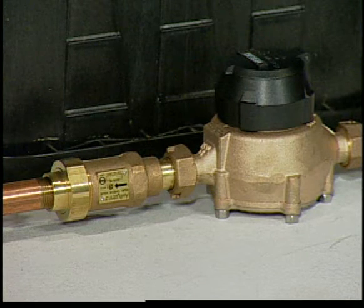The backflow prevention devices are installed within the water meter box. The water meter box, the water meter, and the dual check valve all belong to Cobb County water system and are maintained by them.